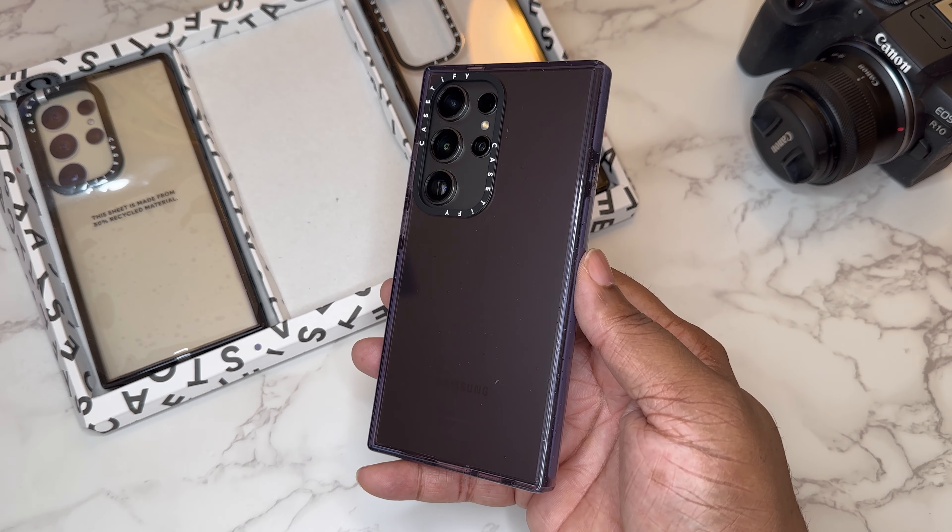Here it is on the device — nice and bolstered up. It definitely looks cool and is going to protect your cameras because this is a super raised-up lip. With the kickstand you can get a couple different angles, but you're definitely not going to be able to go in portrait orientation. Nice and sturdy if you're eating your lunch or something like that.